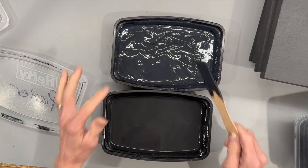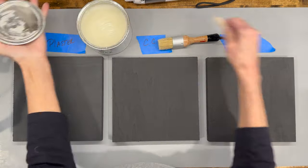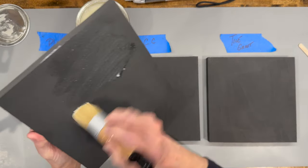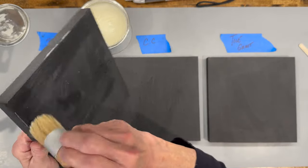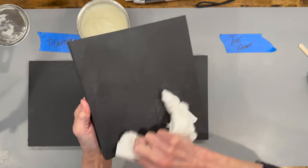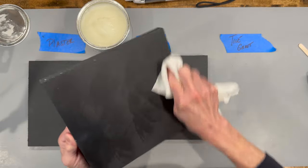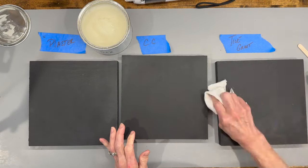I'm going to wax all of them and then do a comparison. I'm using a clear soft wax. I started with a bristle brush but ended up switching to a towel because I didn't like how the brush handled it. You do want to cover these with wax; otherwise they will scratch. A soft cloth is so much easier — just go any direction and get it smoothed in really well.